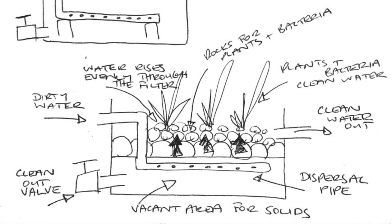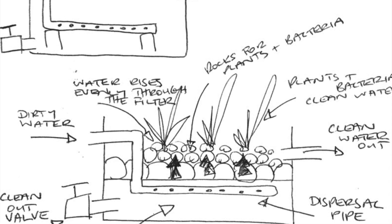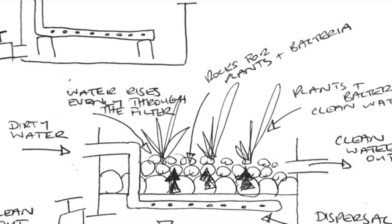If the water goes green in your pond it's a clear sign that the filter is undersized. You can either decrease the amount of fish or increase the size of your bog and wetland filter. If you don't have a bog or wetland filter on the pond, adding one will certainly help clear up your green water.